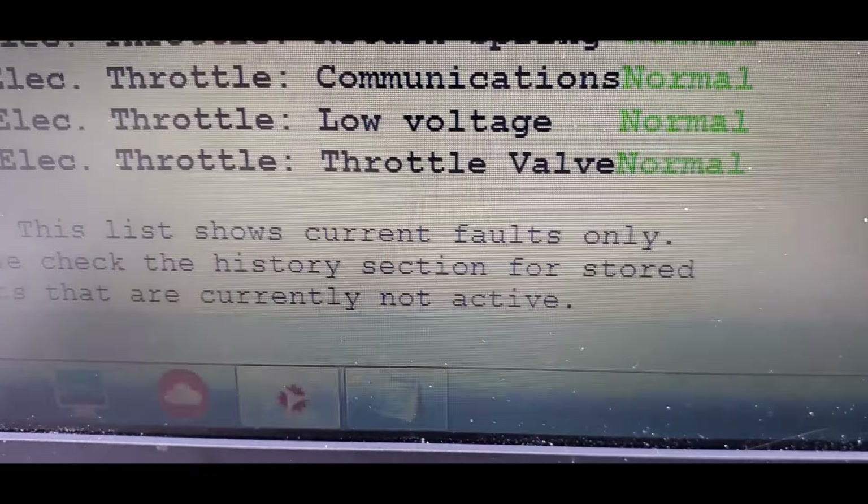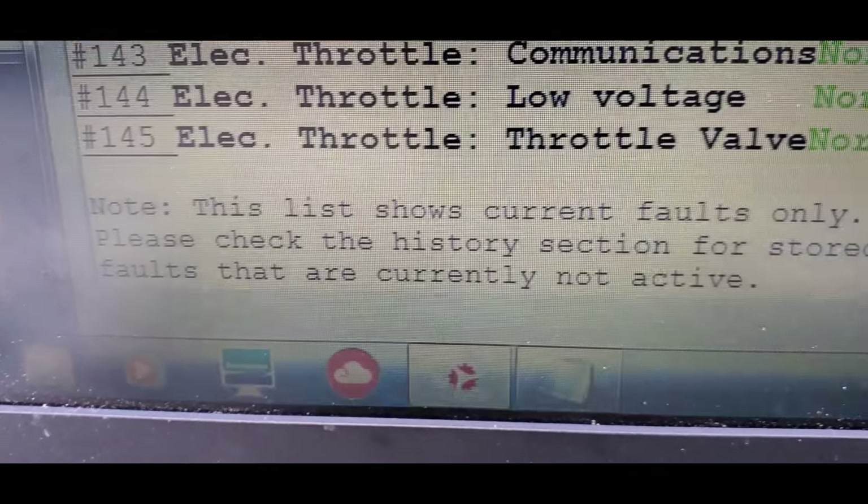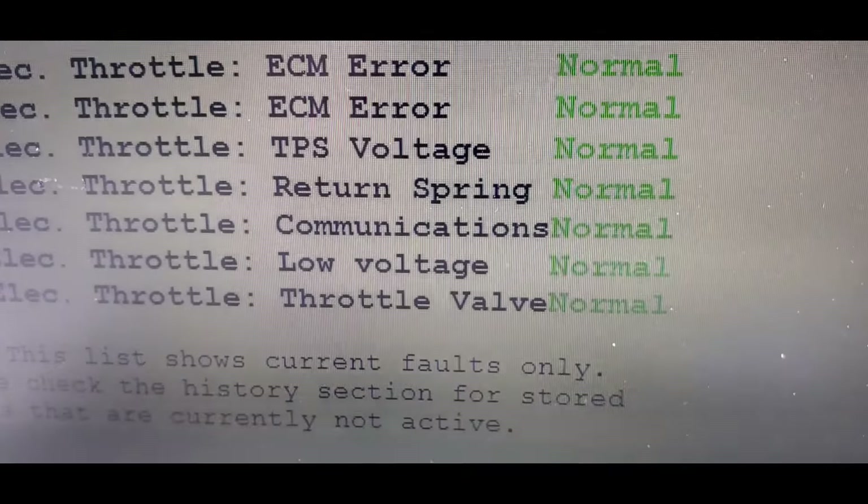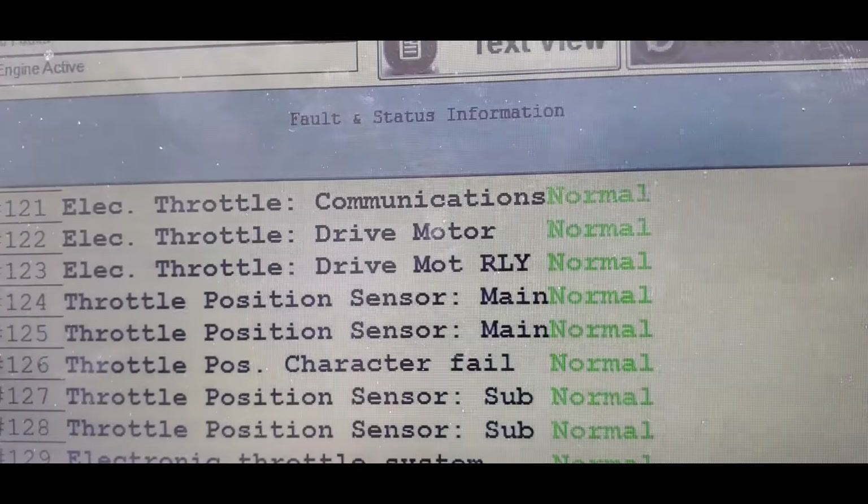This list shows current faults only, and you can see that everything's normal on this.